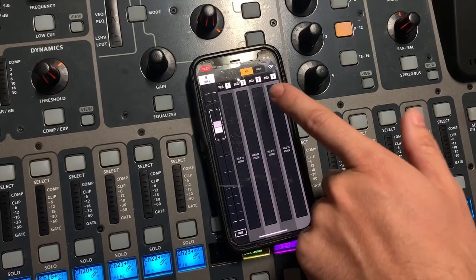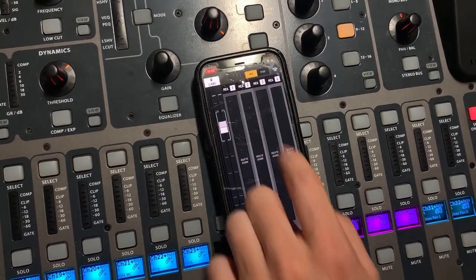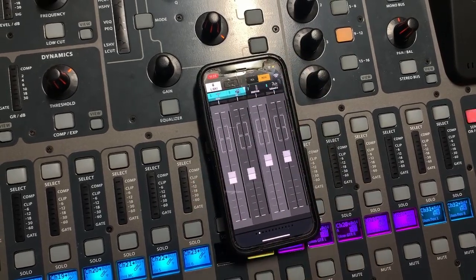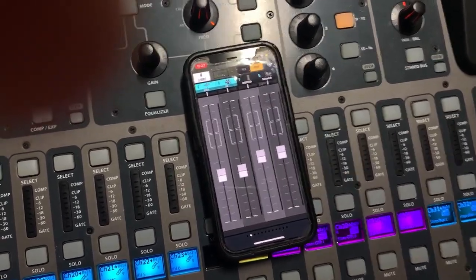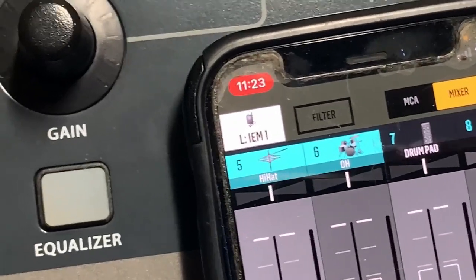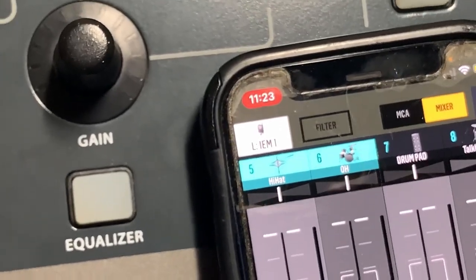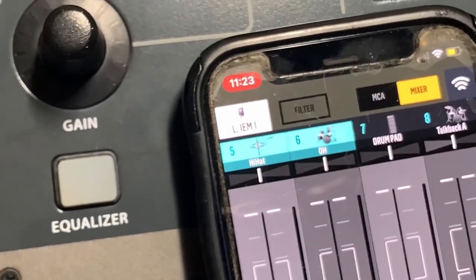Give it a second — if it doesn't connect just close the app and do it again. Then you can go adjust, say, IEM 1 — select Mixer and there you go. Do not forget to check what mix you're adjusting whenever you open it back up in the middle of the service, because adjusting the wrong mix could really mess up somebody else on stage. Always double check that.